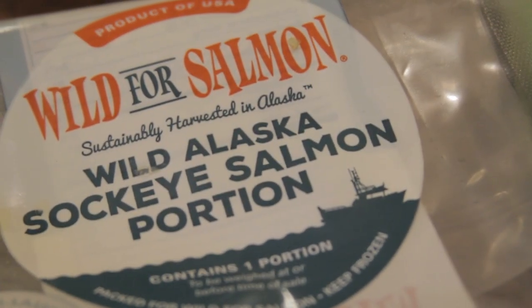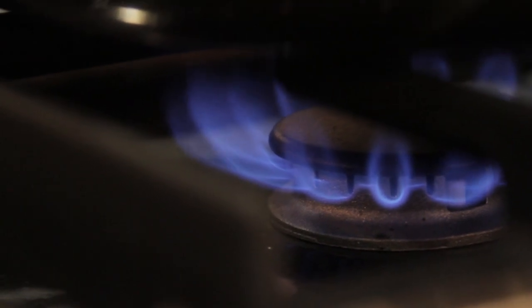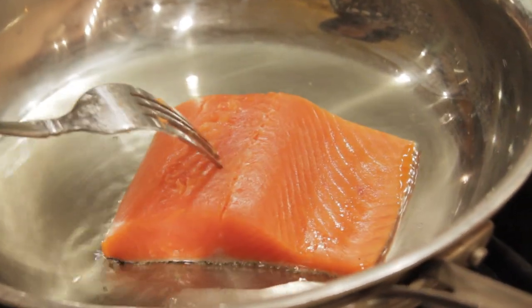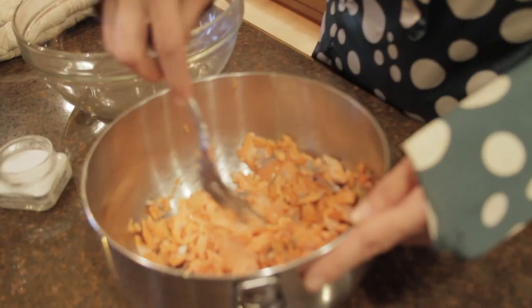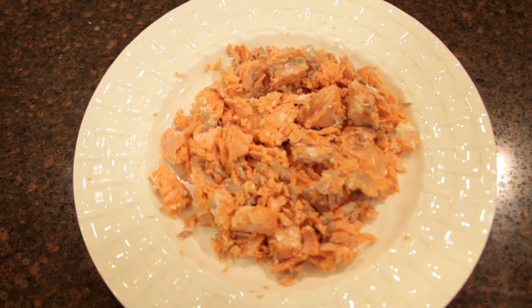Now it's time for the star of the show: Alaskan Sockeye Salmon, wild caught and from Wild for Salmon. It's really important for your health and taste to only use wild caught Alaskan Sockeye Salmon. Heat a tablespoon of olive oil in the sauté pan, place the salmon in skin side down, and sear the salmon until it's pink and flaky. Once it's cooked, transfer it to a bowl and flake it.